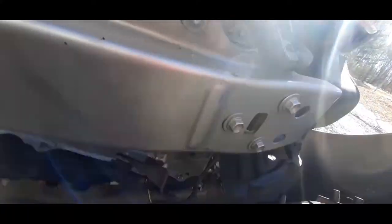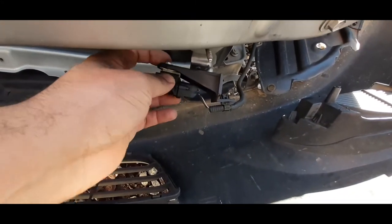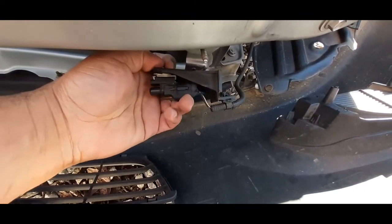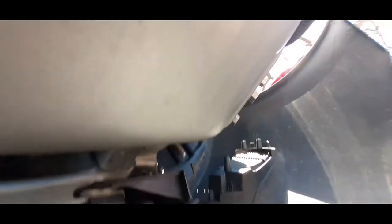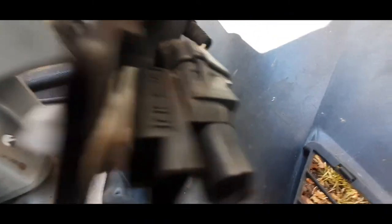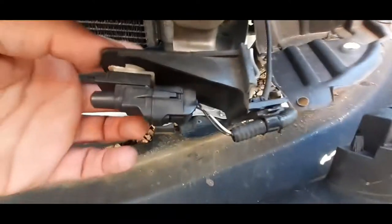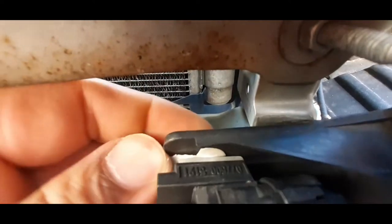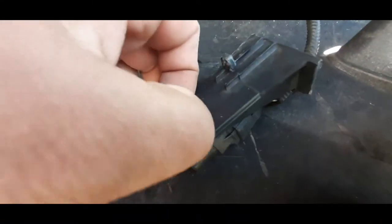Then just pull the bumper forward and here's your temperature sensor. What you want to do — it's got two tabs — just push inwards on both tabs.